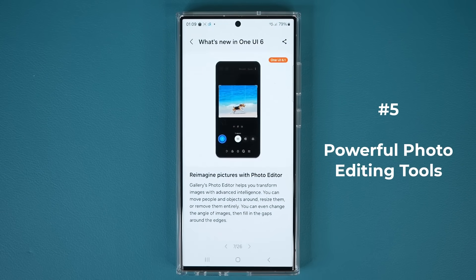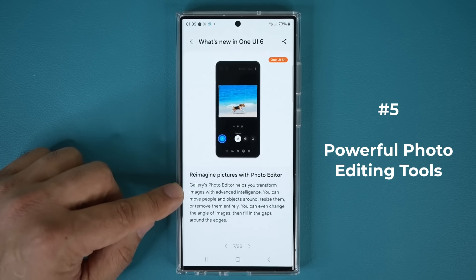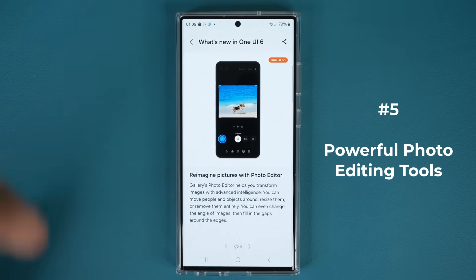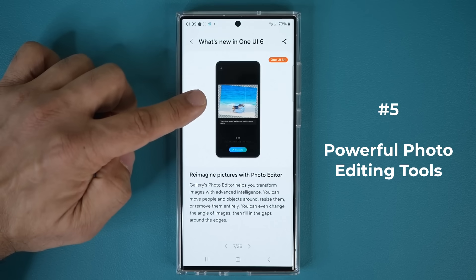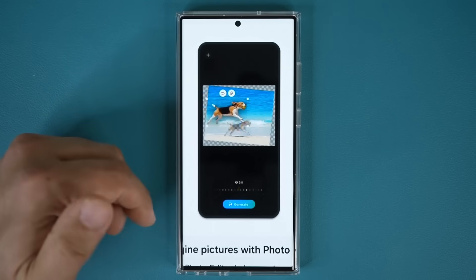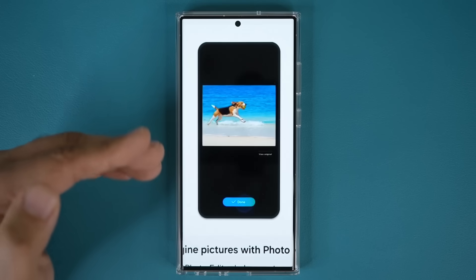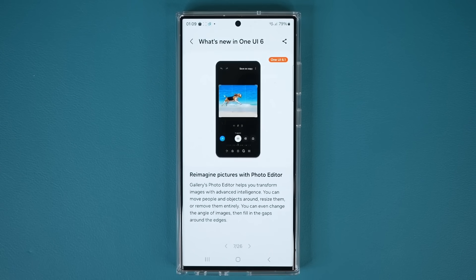Next, we have enhancements to the photo editor. The gallery's photo editor is going to help you transform images with advanced intelligence. You can move people and objects around, resize them, or remove them entirely. In the demonstration, they tapped on a dog, made it bigger, moved it around, then tapped Generate — which creates a crystal clear image of what you just did to the photo. A fantastic new update to the photo editor with One UI 6.1.